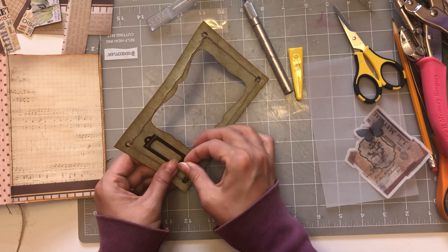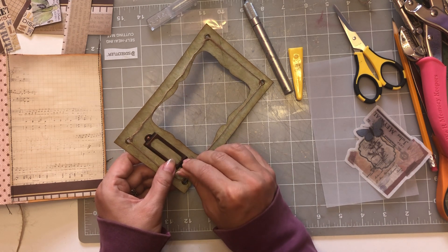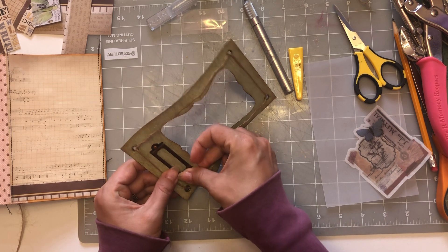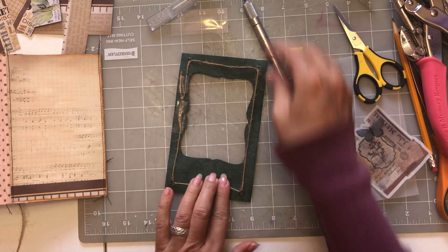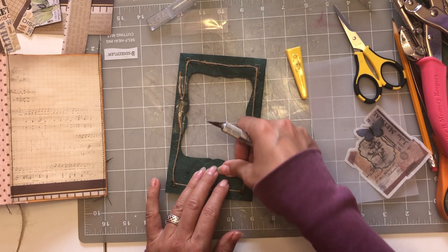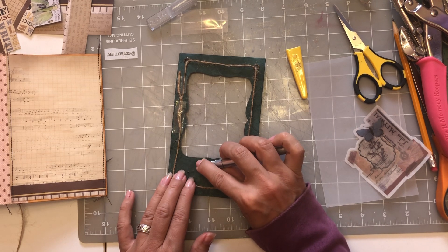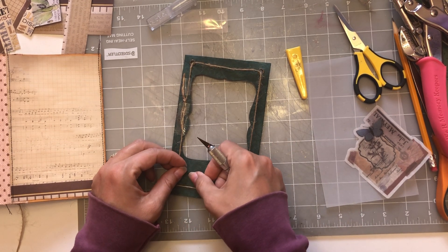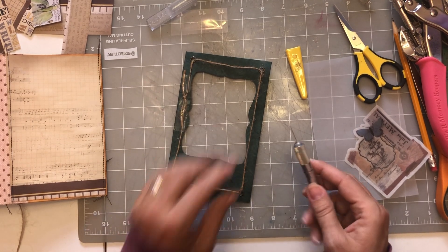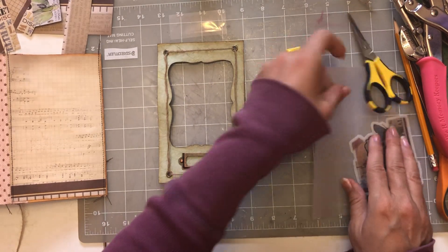These brads are so tiny! Okay, got them in — these are so tiny. Yay! Cut that part down.